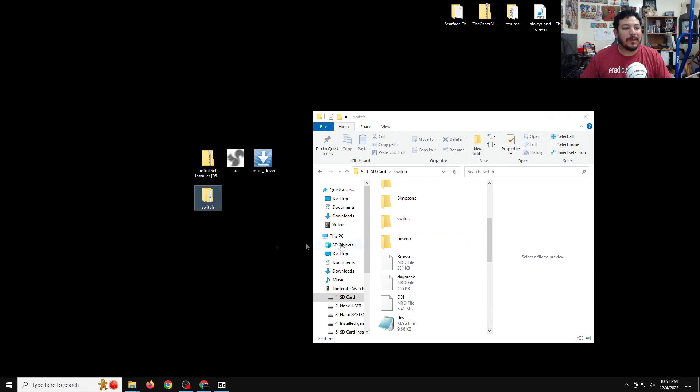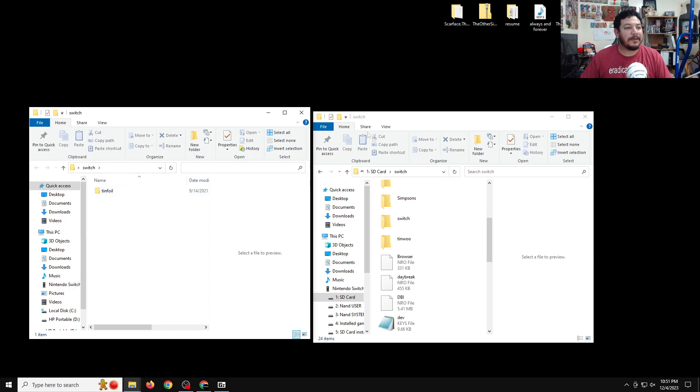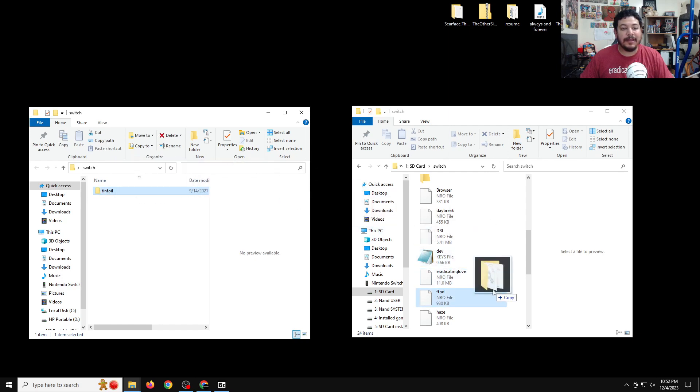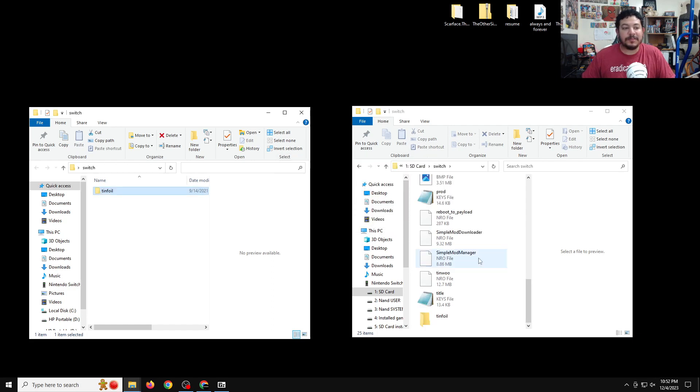Once you extract the folder, enter it and you'll have a Tinfoil folder inside. Go into your SD card, make sure you are inside the Switch folder because that's where it belongs, and then highlight the Tinfoil folder and copy it into your Switch folder. Let the transfer go, and once it's complete you should have a Tinfoil folder inside your Switch folder. Your SD card is good to go — go ahead and eject.